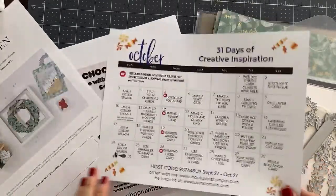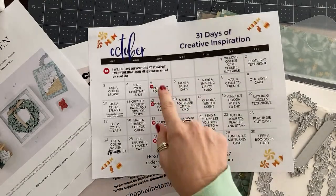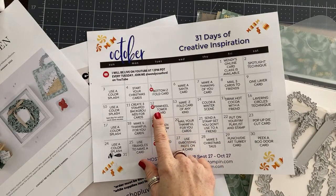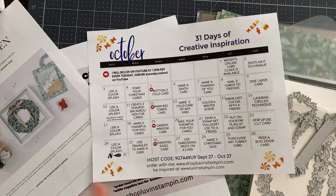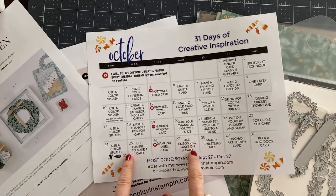We use this calendar as a guide for our Tuesday YouTube lives. You can see right here what we're going to be doing each Tuesday going live. Today is October 12th, 2021, and we are doing a pinwheel tower card. If you want to get this calendar for free from me, you can sign up for my email list. My email list link is below the video — it just says 'get my emails.' Click the link, sign up, and then confirm your sign-up in your own email. I send these at the end of every month, so in a couple of weeks I'll be sending the one for November.